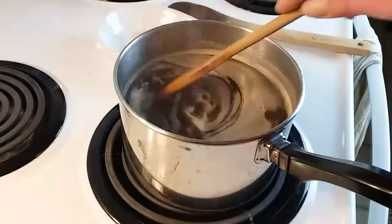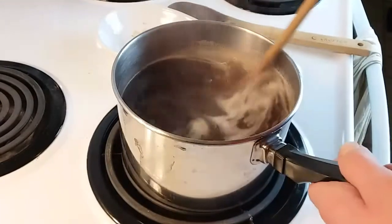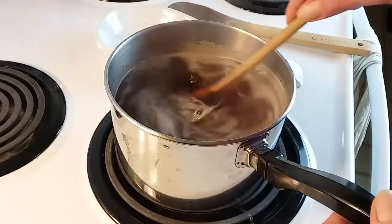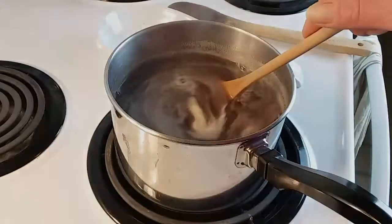I let it simmer around 10 minutes — I wanted it to be frothy like this a little bit, to make sure it's going to thicken. As it cools it'll thicken, so I'm going to let it cool for around 20 minutes and then bring you back while I bottle it up.